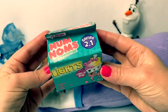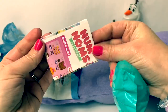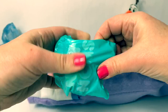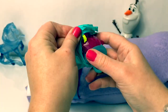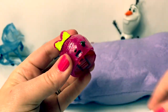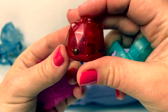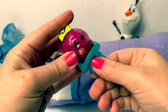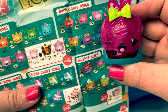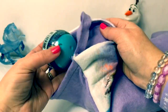Here we have Num Num's Lights. Here's the collector's guide, and here's our surprise. How cute! We pull this out to activate the light. This light blinks, and this is a ring. So fun! This one's name is Grape Goody, and it smells like grape. I love grape!